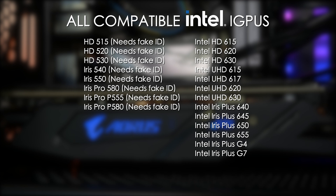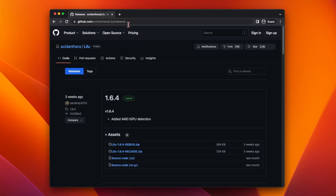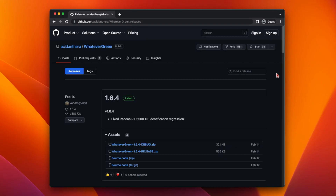The older Intel HD and Iris 500 series will also work, but they're not officially supported and you need to use a fake device ID. For all of the AMD cards and the Intel iGPUs, you'll need to use LILU.kext and WhateverGreen.kext. I'll put links for both of these down in the video description.